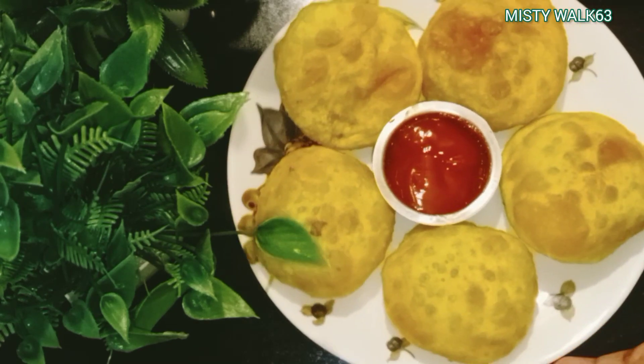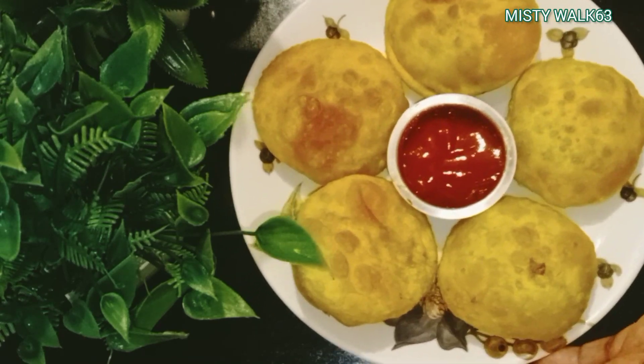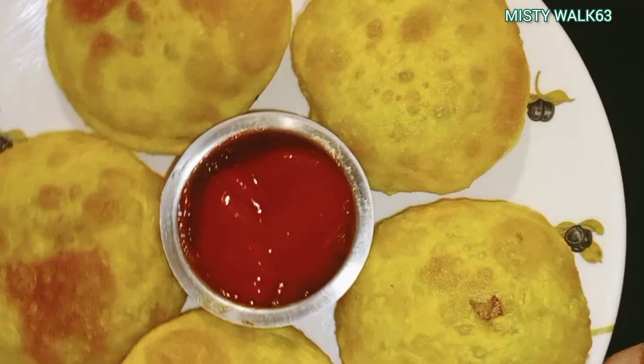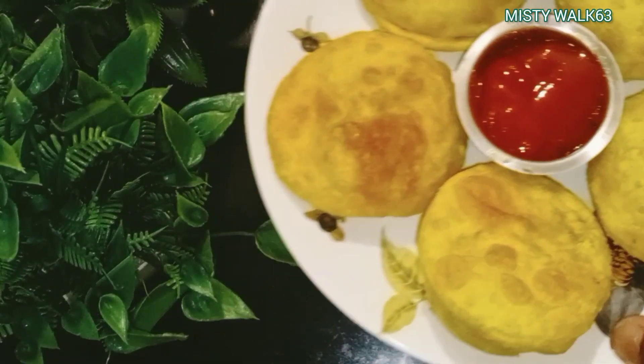I am using a serving plate. I am using a very good taste. It is a crispy item. I am using a very good taste. I am using a like and support for this video.